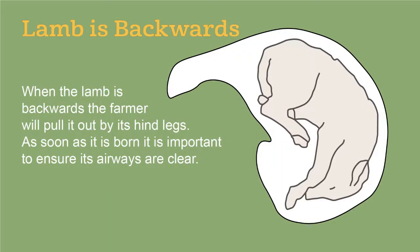If the lamb's backwards, we can still do it. To recap: when the lamb is backwards, the farmer will pull it out by its hind legs. As soon as it is born, it is important to ensure its airways are clear.